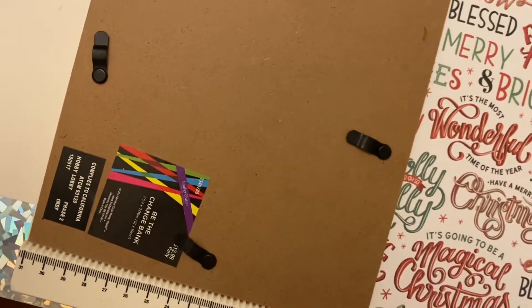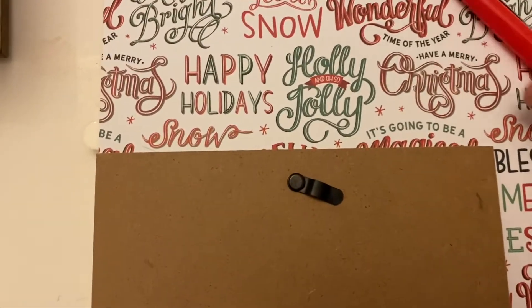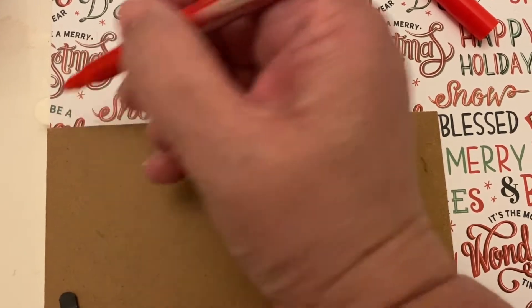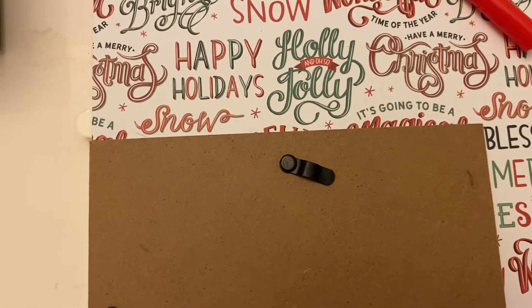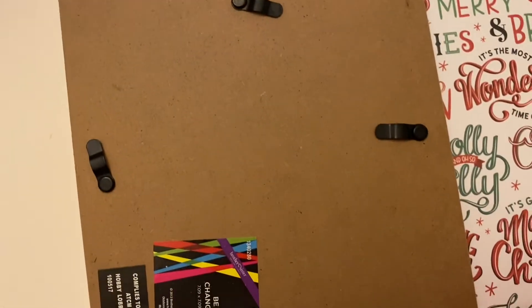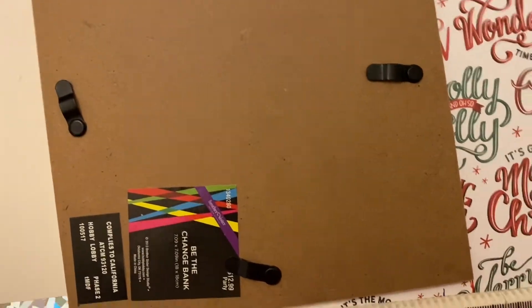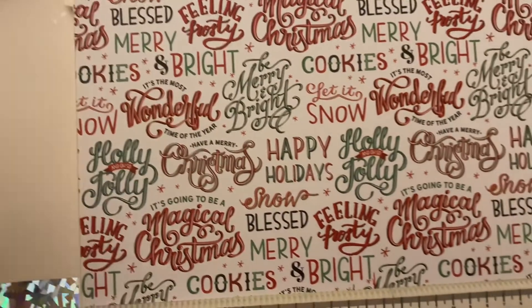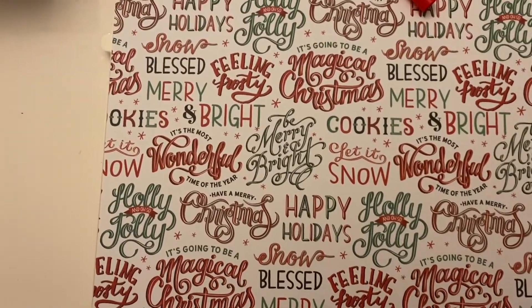But now I'm just going to be using it for my five dollar bank box. Originally I did get this from Hobby Lobby — they probably still have some — and it was $12.99 with 40% off. Like I said, I've had this for years; I found it in my garage and I'm going to be putting it to use.